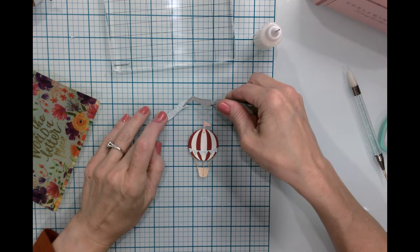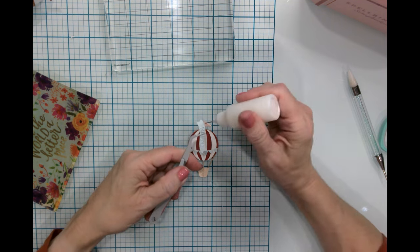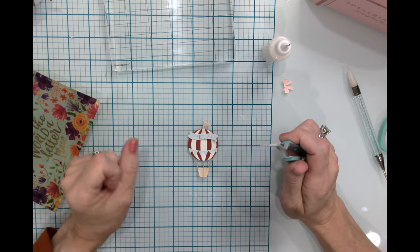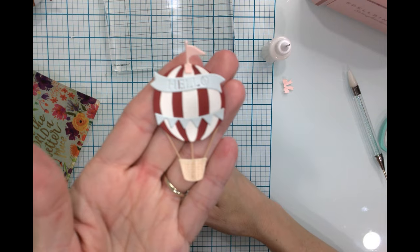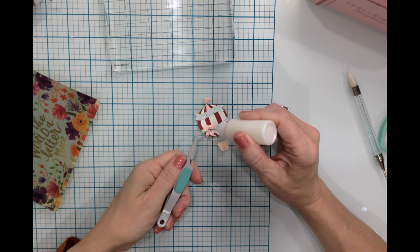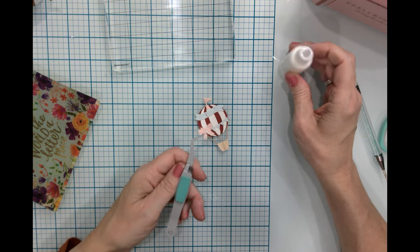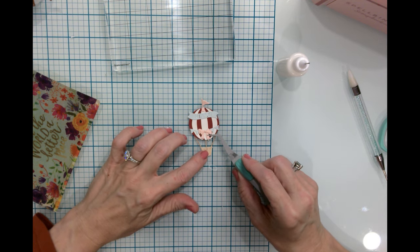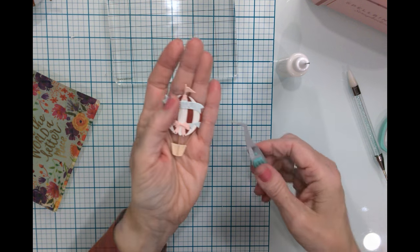We're going to put the 'hello' at the top, about right there, so it's kind of hanging over each of the sides. For the bow, we're going to put a little bit of glue all on the back, and then this is going right in the middle across that little banner — that looks fantastic!